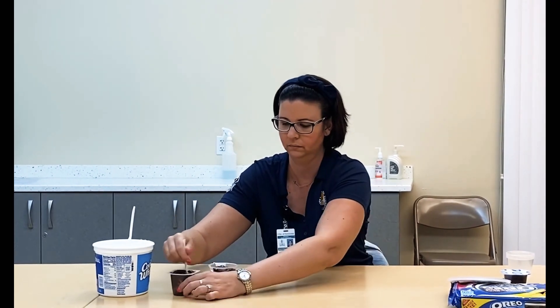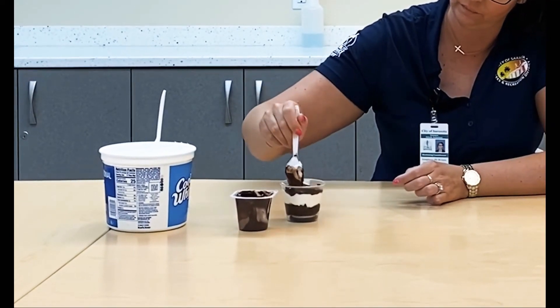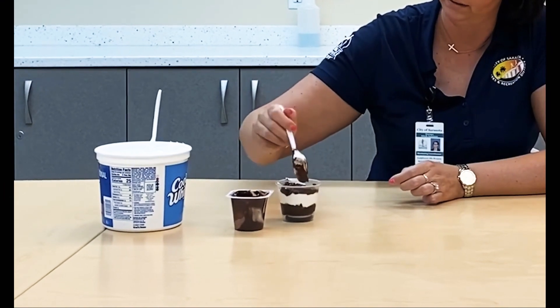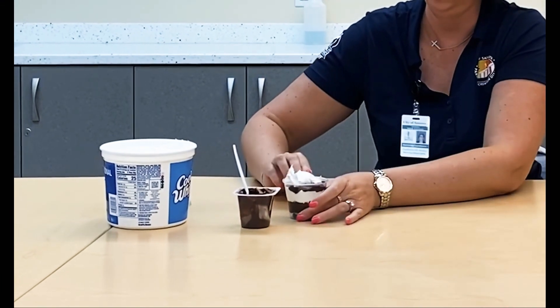Again, a nice even layer. As you can see in the cup, you can do thick or thin. You can also add M&Ms, peanut butter cups, whatever you like.